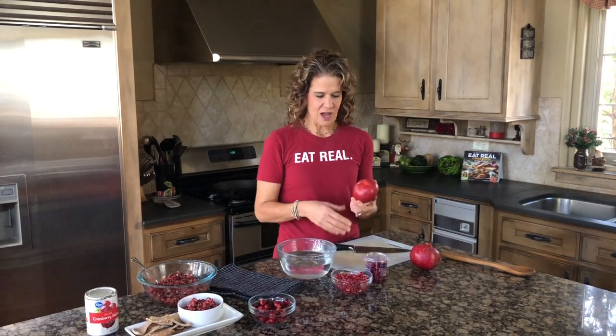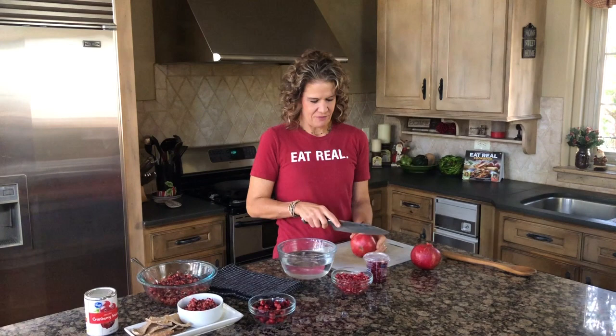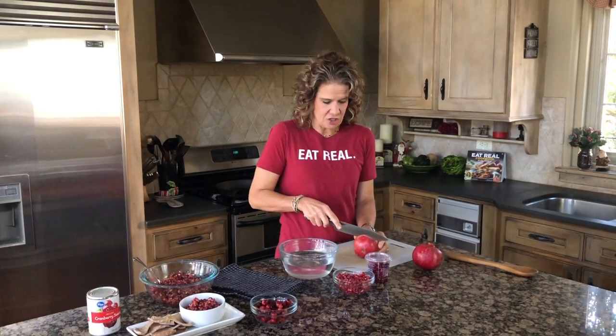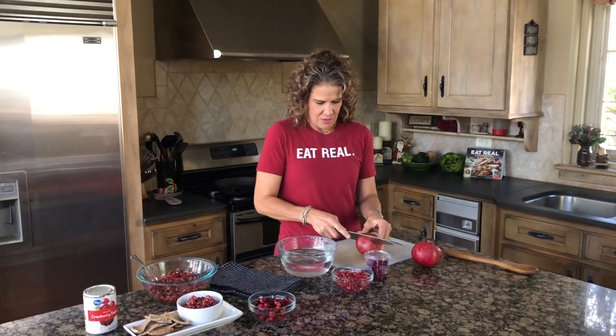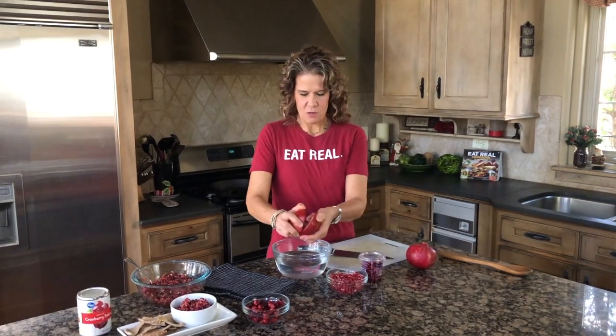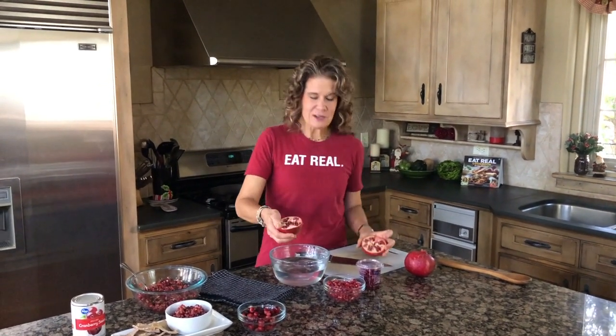The way we like to seed a pomegranate: you're going to cut it in half, but only cut down about a fourth of an inch — you'll feel it kind of give. Then go all the way around and twist it open. And there are your pomegranate seeds.